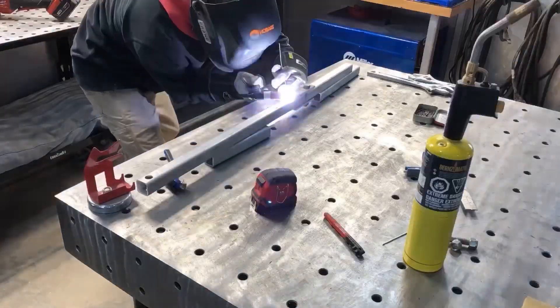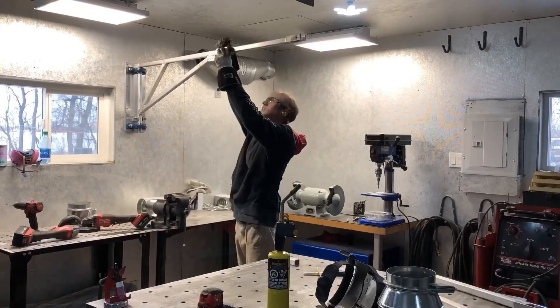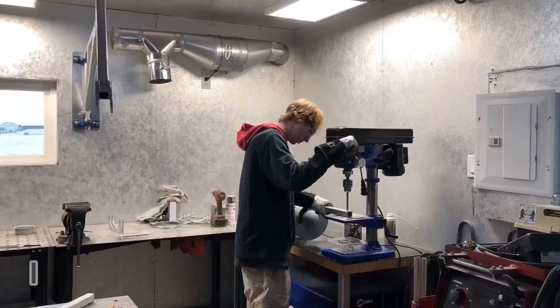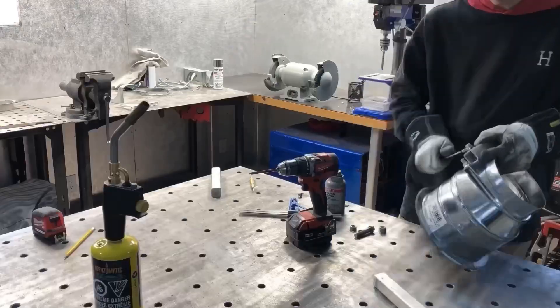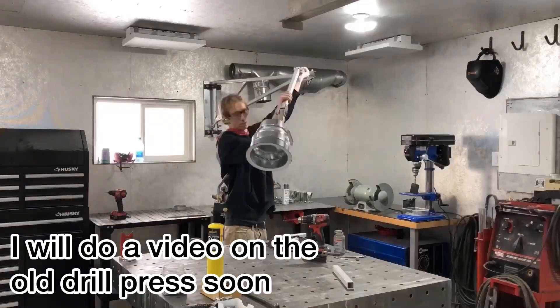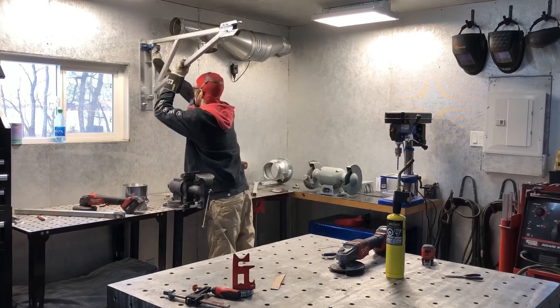If you paid attention in the first part, you'll notice that I don't have that drill press anymore. I found that it was too cheap and didn't work that good — the belt kept slipping all the time. I ended up getting a used one, a real old school one that I restored and refurbished, so it's a lot better quality than that thing.